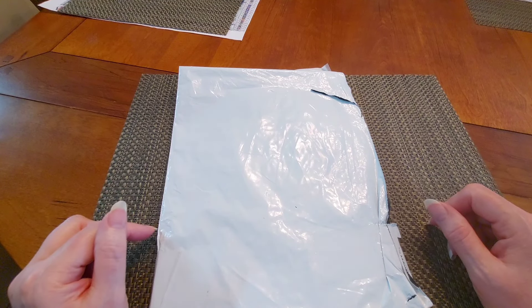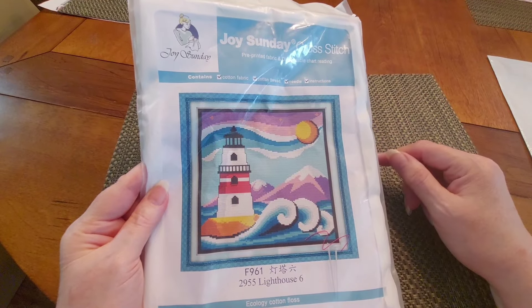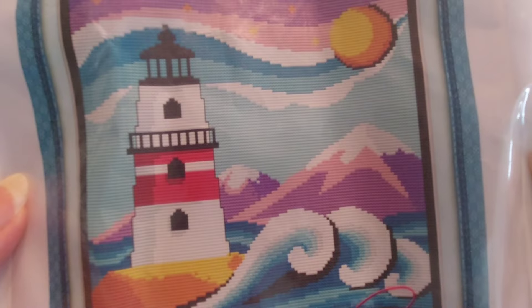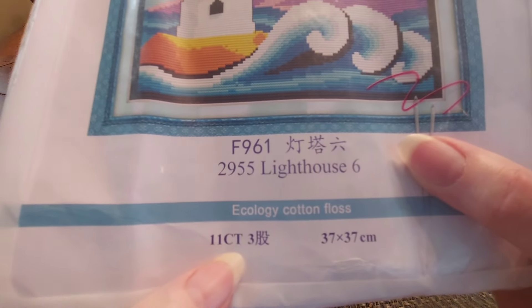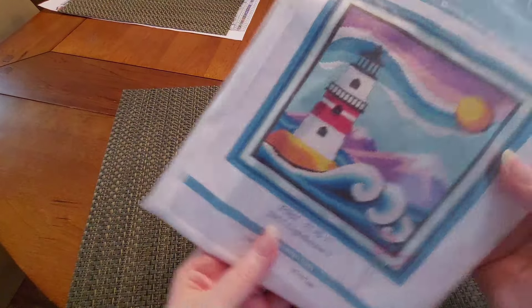I love this picture — it has got the best of both worlds! You've got the ocean, you've got a lighthouse, and what I'm assuming is a gorgeous sunset with beautiful graduating colors. But you also have snow-capped mountains in purples and pinks — it blew me away! This is number 2955 Lighthouse Six. It is an 11 count that uses three strands of floss, and it's 37 by 37 centimeters. That's a little bigger than I normally like, but for this canvas, yeah, I'll do it. This is a Joy Sunday kit.